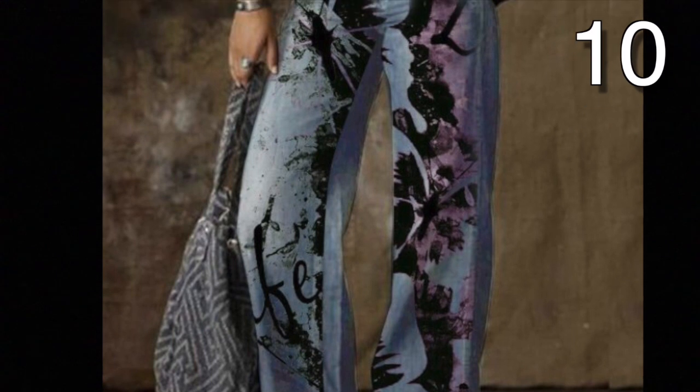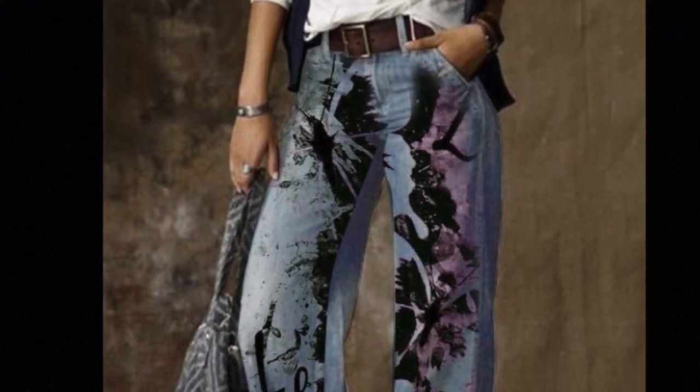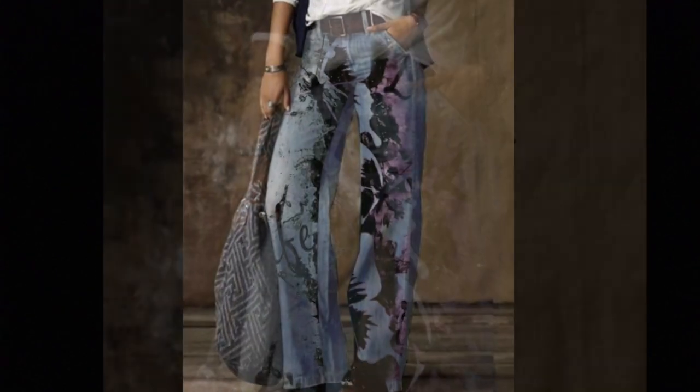These pants are made just the same as the other ones I spoke of earlier in the video using an iron on transfer.